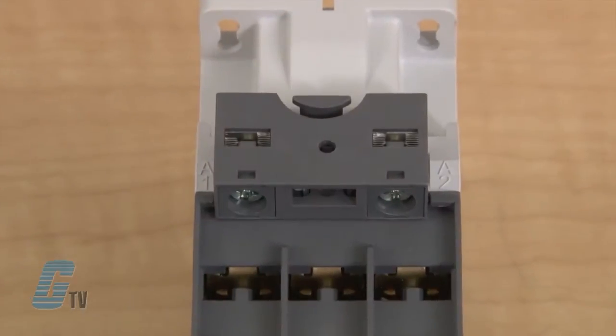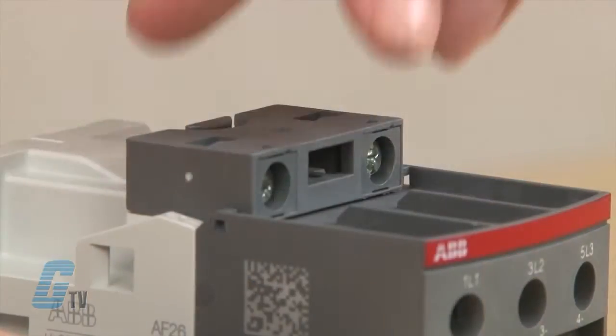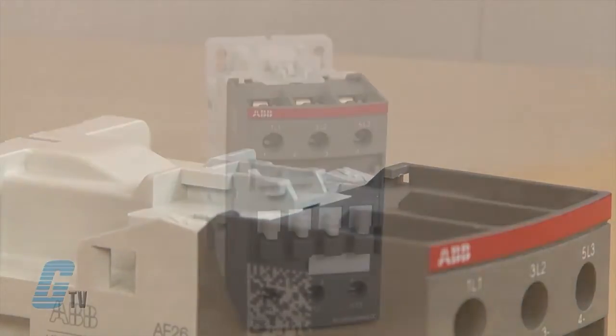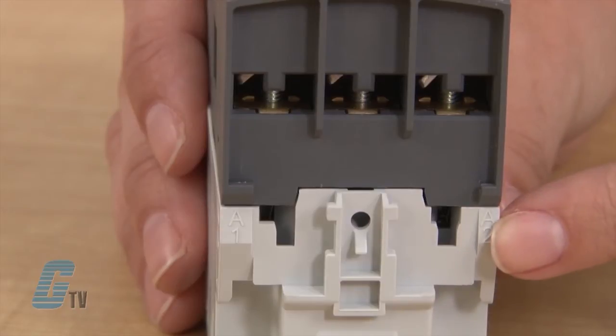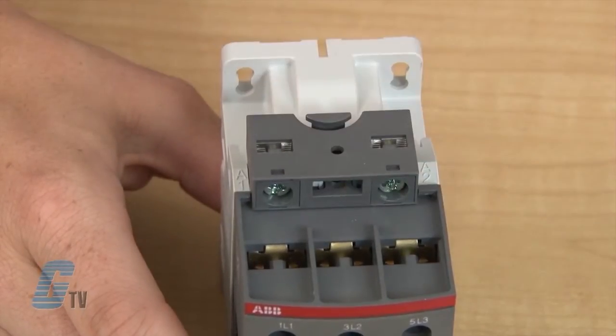On this series, a coiled terminal block for A1 and A2 connections may be included on the top. This can be removed by pulling on the tab until it unlatches, where I can move the coiled terminal block to the bottom if I would like to make my coiled connection from underneath. I will keep this at the top by placing the pins at the A1 and A2 opening and then sliding the terminal block until it snaps into place.